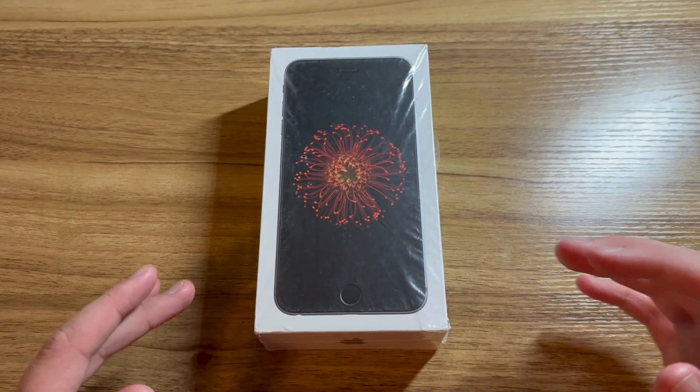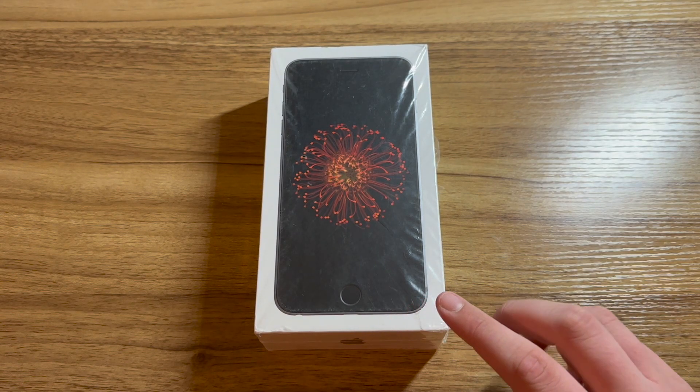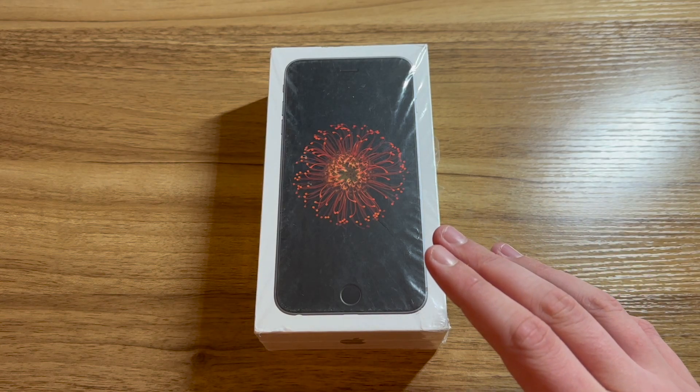Hey guys, Apple Maniac YT here. Welcome to part 2 of unboxing my sealed iPhone 6 Plus. If you haven't watched part 1 yet, go check it out — the link is in the top right and in the first link in the description.